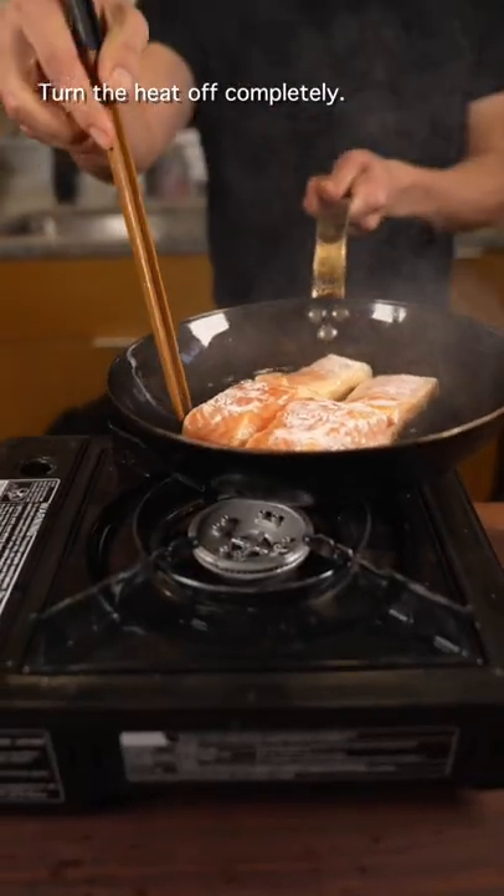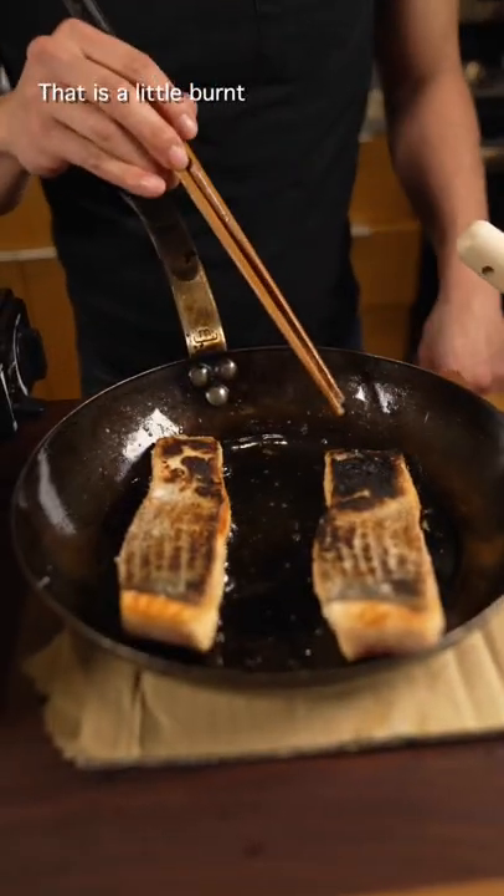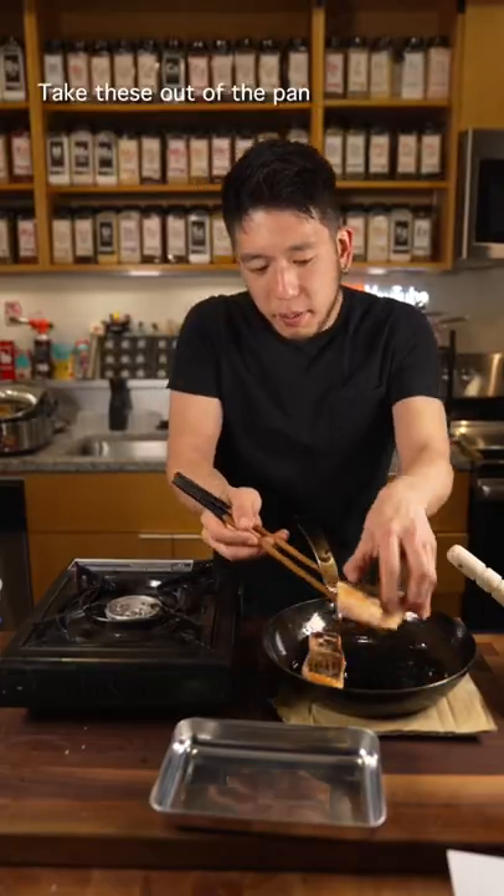Turn the heat off completely. Turn that. Take it off the heat. That's a little burnt — don't tell anyone. Take these out of the pan.